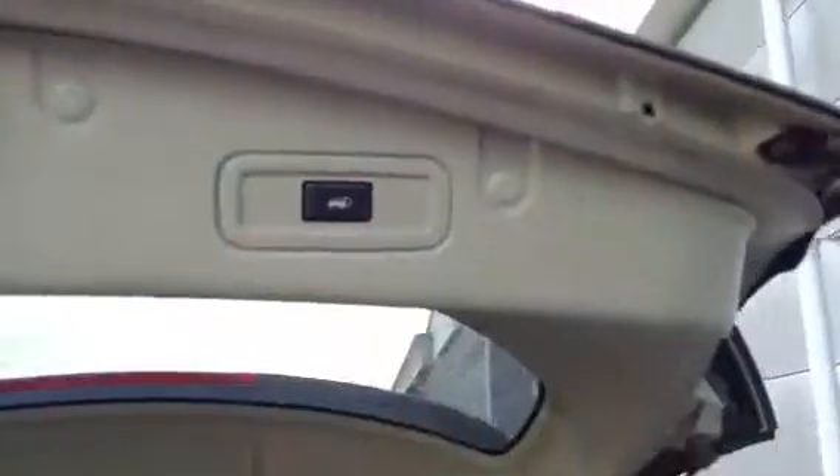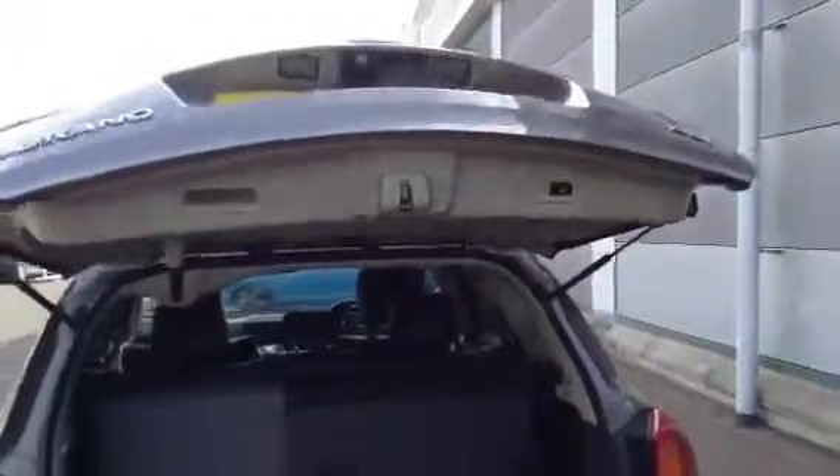There's a parcel shelf in the vehicle that just requires a good valet, and there are little storage compartments as well. It looks like they've had an animal in the car, but there's no smell at all. It just requires a good valet. Closing the boot works perfectly fine with no issues at all.